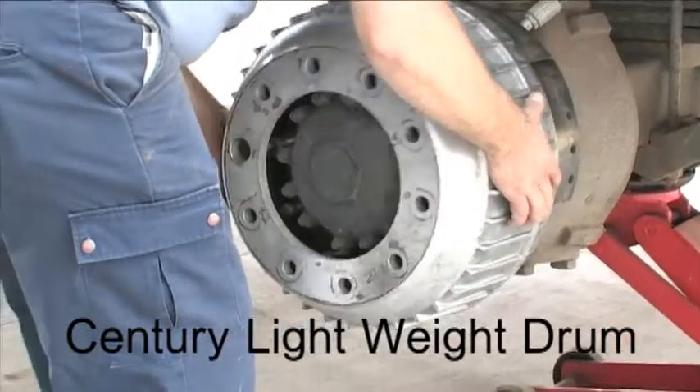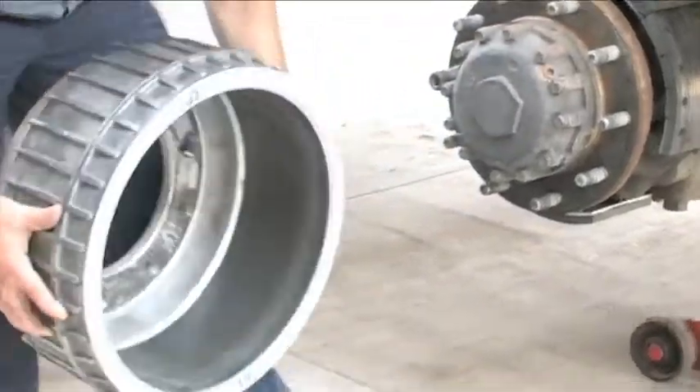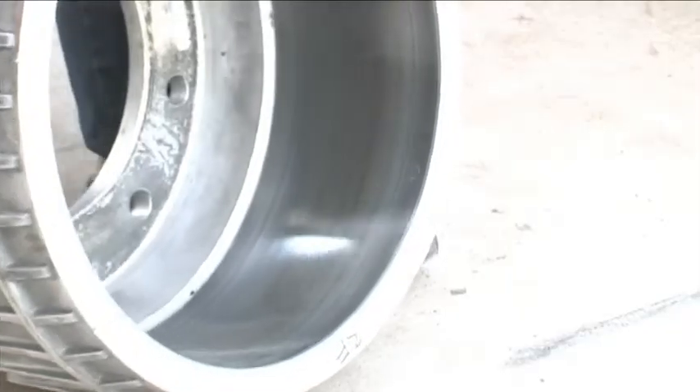Century Inc. has developed a lightweight aluminum MMC brake drum with performance that exceeds cast iron in rigorous performance tests.